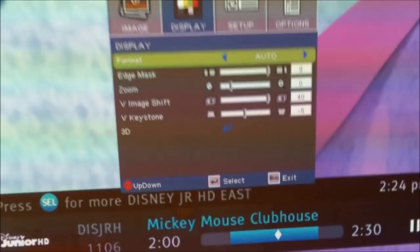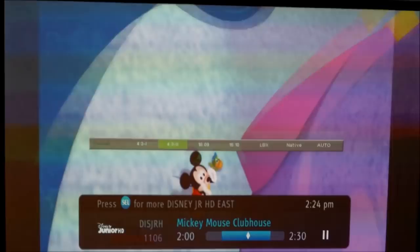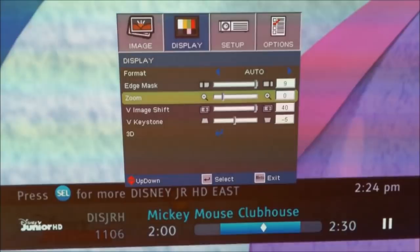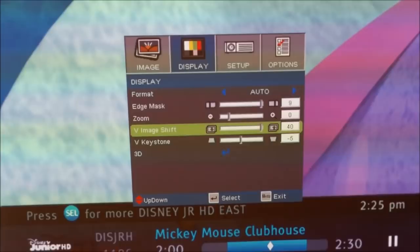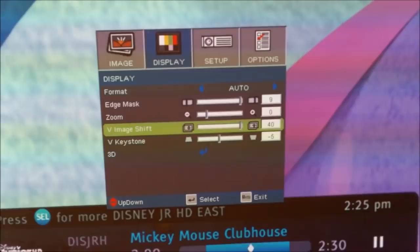Display settings is where it's all configured. The format is set to auto — if you change it, you'll notice the picture getting bigger and smaller, so it's recommended to keep it on auto. The edge mask brings the width in and out. The zoom just zooms in on the picture, not making the screen bigger. Vertical image shift moves the picture up and down — we have that set at 40. The zoom is set at zero.